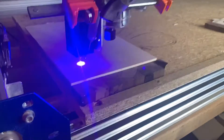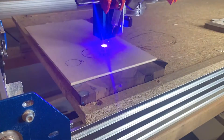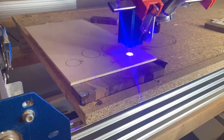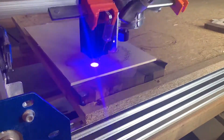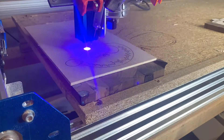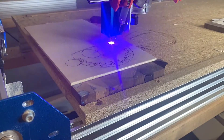Hey guys, it's Ryan with Practice Makes Perfection. Thanks for tuning in to my channel. It's been a while since I've messed around with my laser, so me and my wife have been getting into making welcome signs, getting her into my hobby. We've been painting things and I've been carving some stuff out, like some welcome letters.